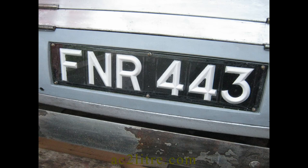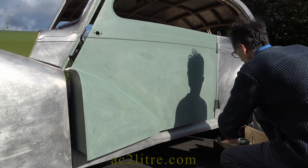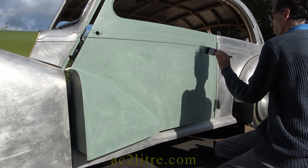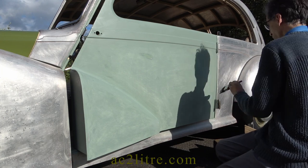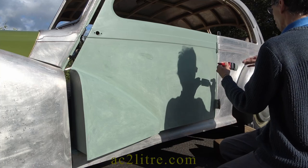Etch primer is cellulose based, which means you need cellulose thinners to clean the brushes. Note that it is very smelly and I always use it outdoors. After a couple of coats of the etch primer I apply a light grey high build primer undercoat branded as Tractol. A day later a second coat, and the next day it needs to be rubbed down until smooth.